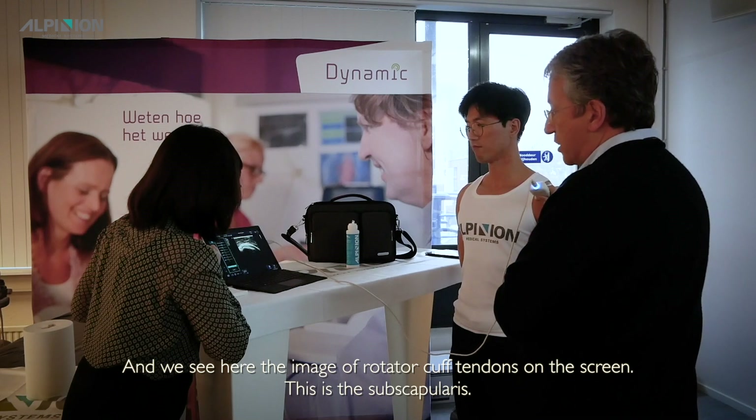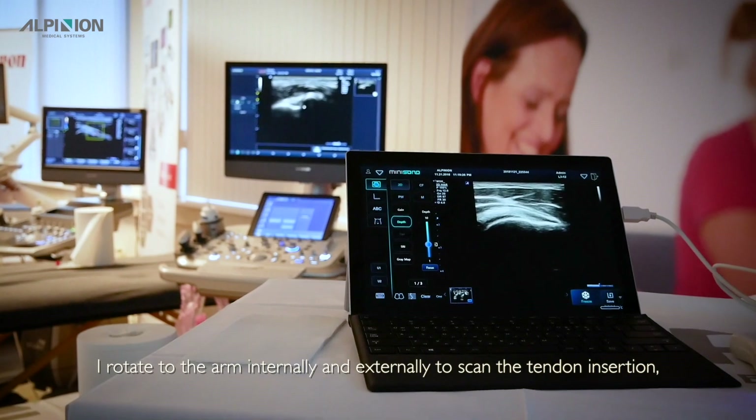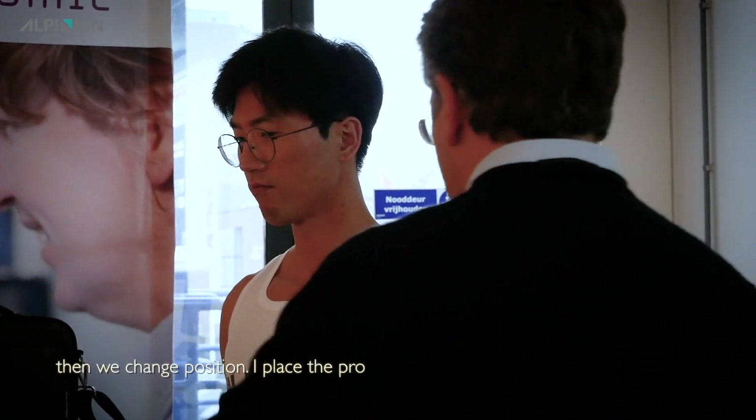This is the subscapularis. I rotate the arm internally and externally to scan the tendon insertion. Then we change position.